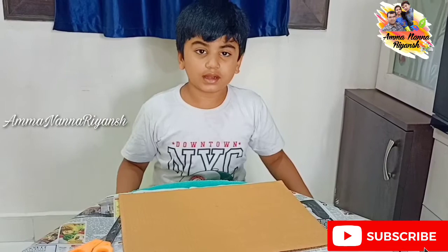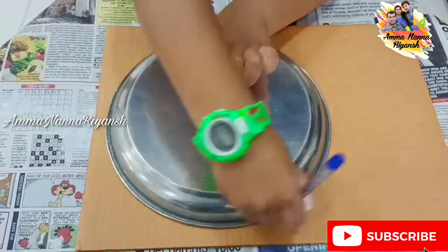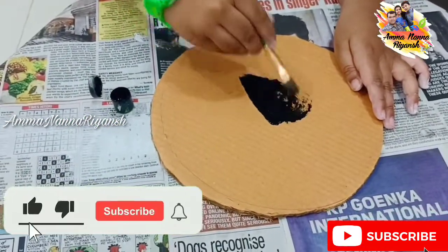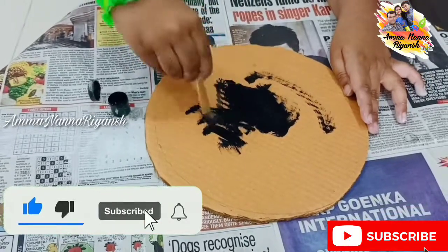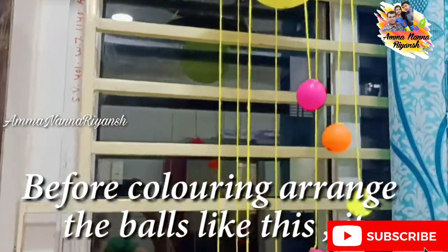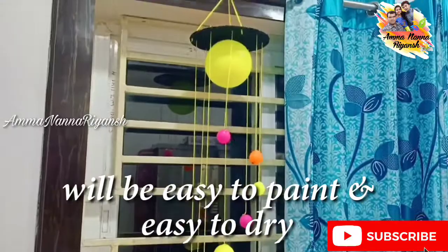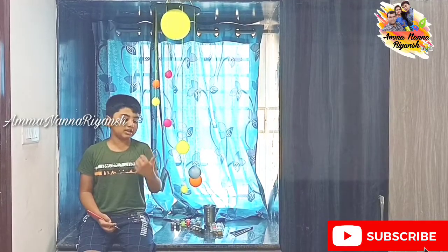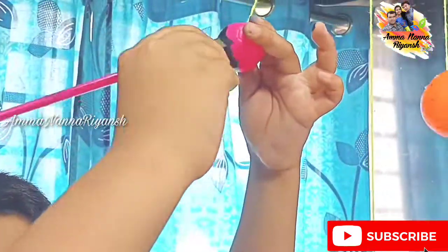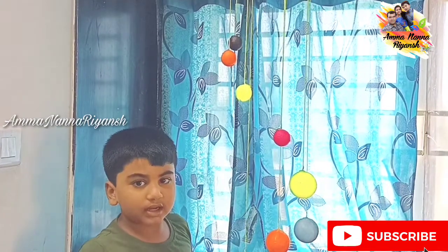This is a circle and we color it as black. Let's color this. Guys, this is Venus — I will color it brown.